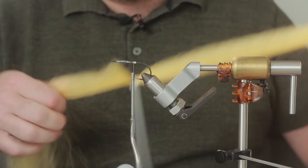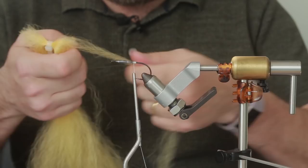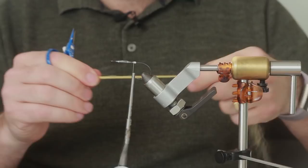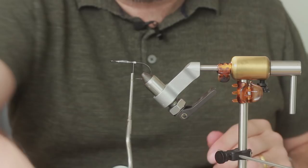It's quite a long material as you can see, but we don't need that length. So what I'm going to do is take some off the tail. It's going to be quite a sparse fly, so probably around about that much, which isn't a great deal. We're going to cut it - I would say probably about eight inches.